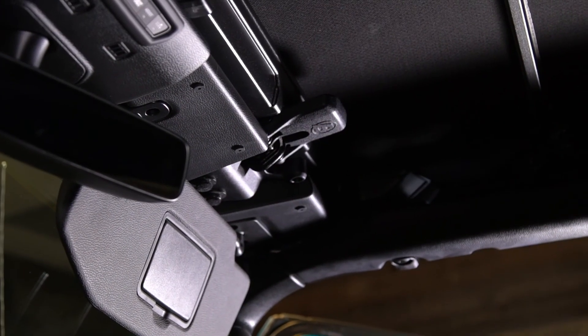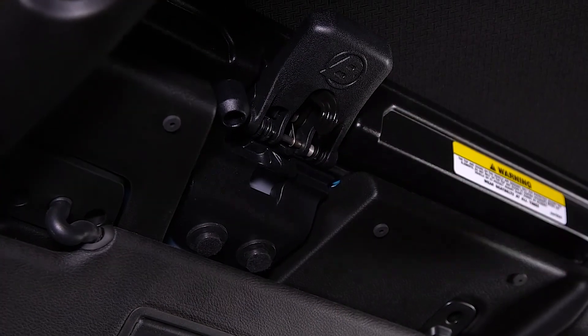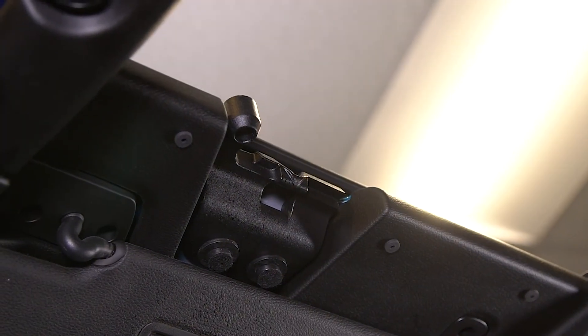Once you come to a safe stop, if you want to open it up again, it's very simple — just pull down on the latch and the hook will automatically retract. Do that on both sides, and then push back on the header to retract the Sunrider.